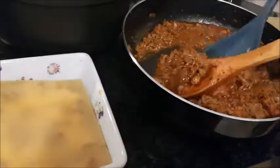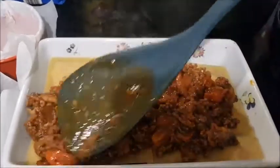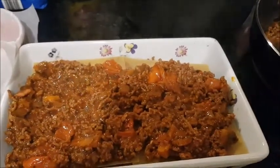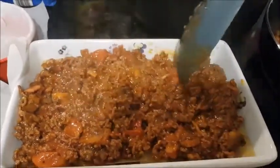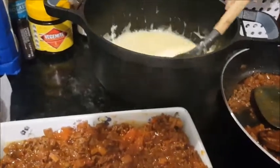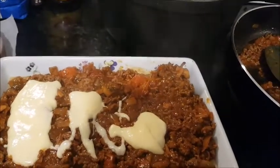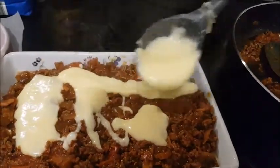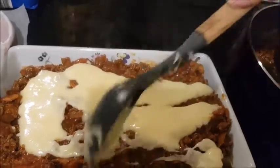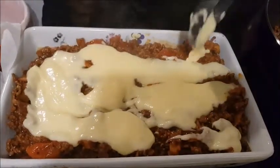We'll do that again with the sauce — beef mince, garlic, onions, tomatoes, mushrooms, and seasoning. You can use whatever you want in the sauce. Now some more béchamel sauce. You can buy packets of béchamel, but I prefer making our own — it's really simple to make.